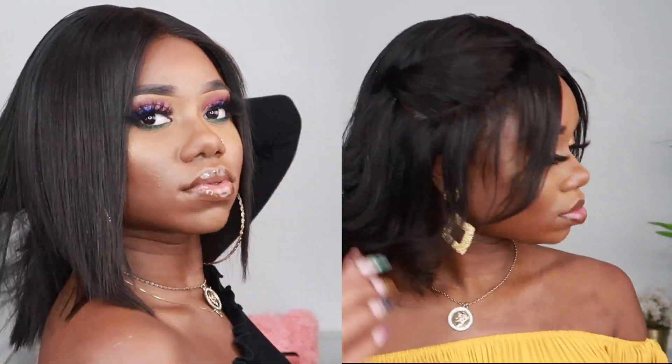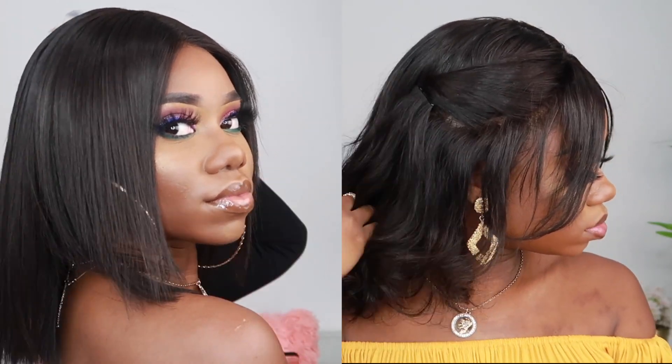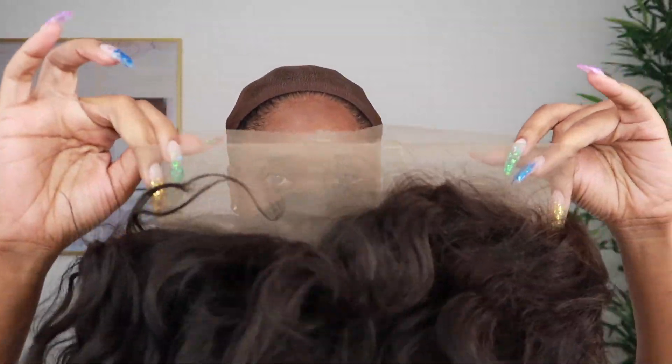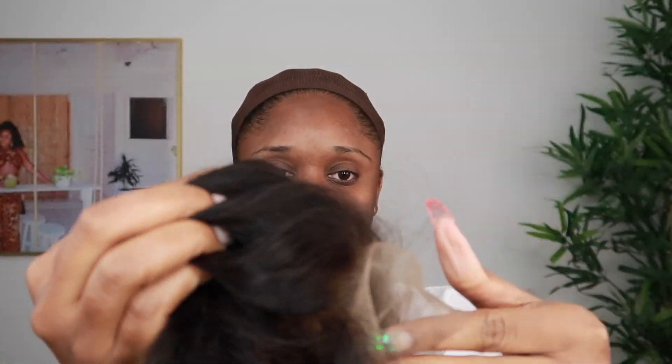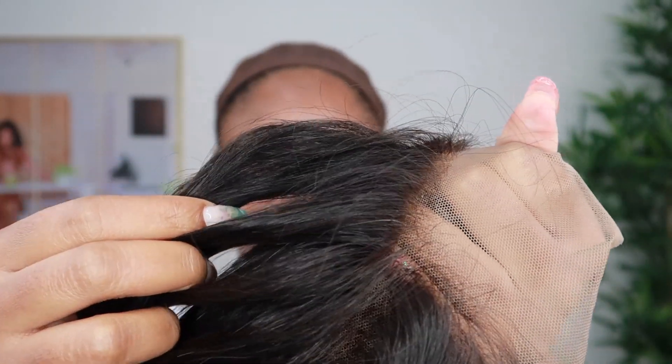Hey beautiful people, I am Chef B and in today's video I'm gonna show you guys how I style a wig two different ways. The wig I'll be styling today is from wowafrican.com — it's their 360 natural wave Brazilian hair. I got it in 12 inches and it is 150% density, so it's pretty full. The knots are already bleached and the hair is already pre-plucked.